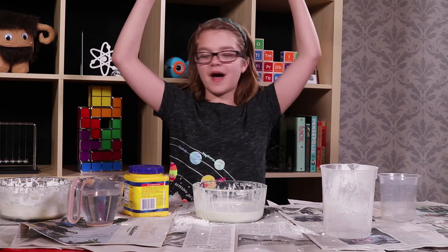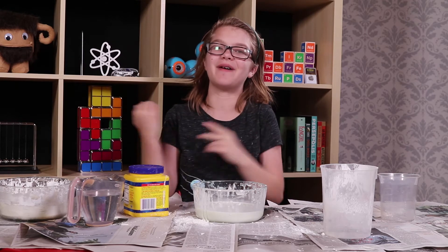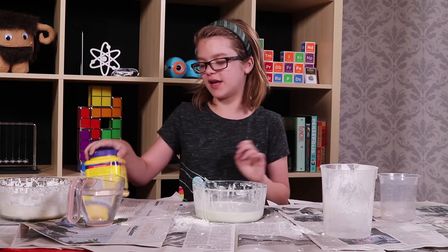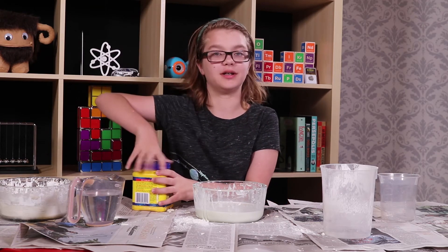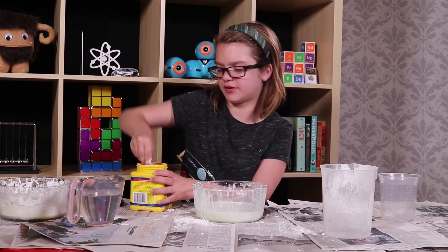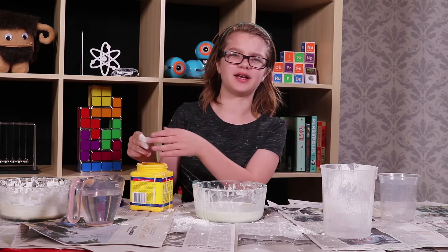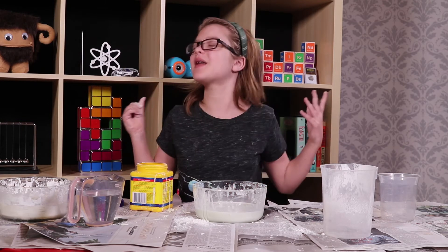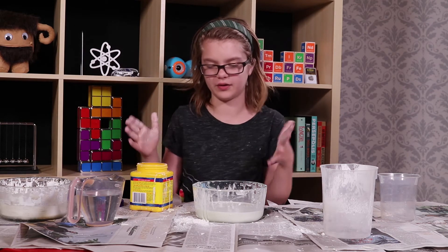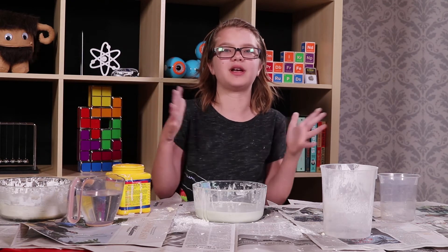Now that we've talked about how to make it and how to dispose of it, let's finally get to talking about the science of Oobleck, which I think is really, really fascinating. So if you just take out some normal cornstarch that's not Oobleck, and you put it between your fingers, you can feel that it's really rough and it's kind of scratching against itself, all squeaky. And that's because cornstarch molecules are really, really rough and they're rubbing against each other.